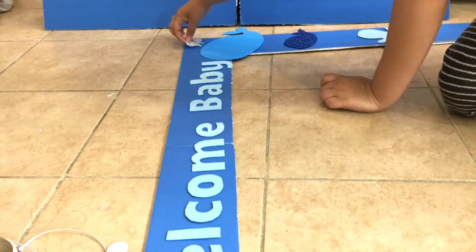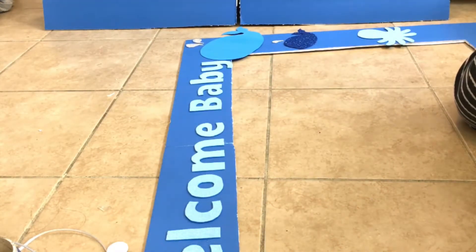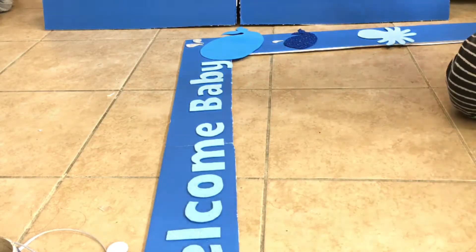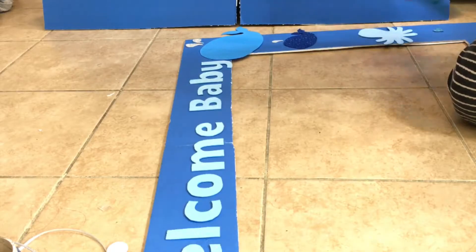Just like the letters, I always place before gluing. These are just some under-the-sea animals I googled and traced on glitter paper. If you would also like to see that, let me know and I'll be sure to include it in my next video.